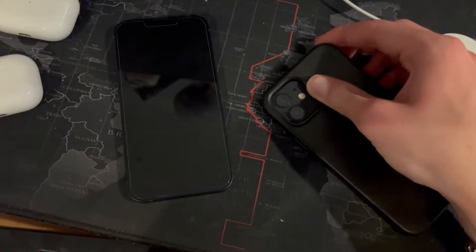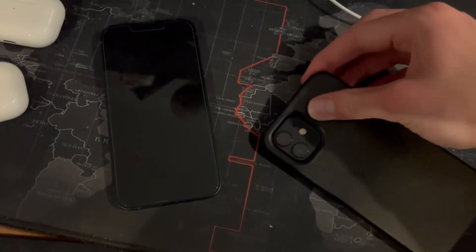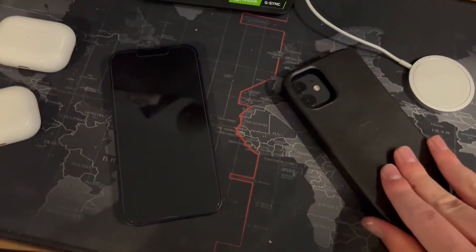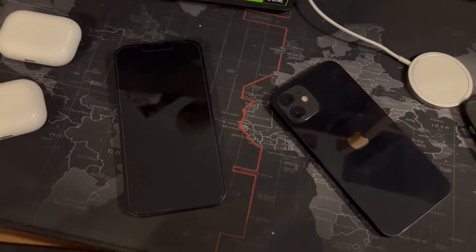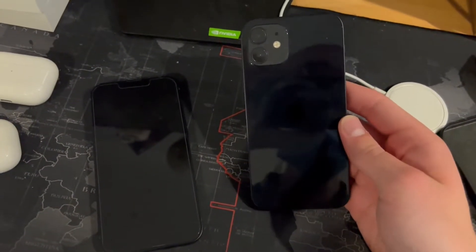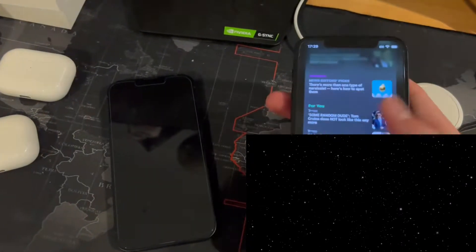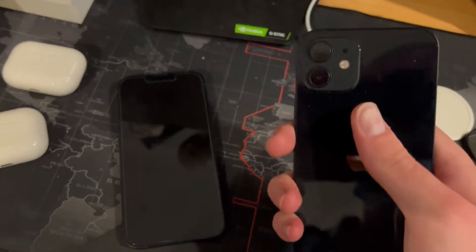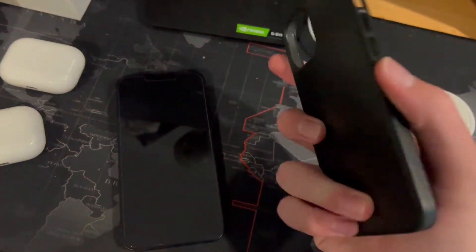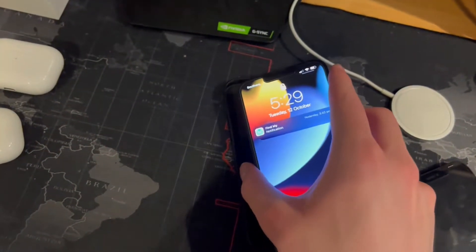We've got the 12 right here, and let's actually take the case off the 12 — we're going to see if it will fit on the iPhone 13. I'm actually kind of nervous to see if it's going to fit. Drop a comment right now if you think the iPhone 12 case is actually going to fit on the 13. The 12 is now uncased, and we've got the 12 case right here.